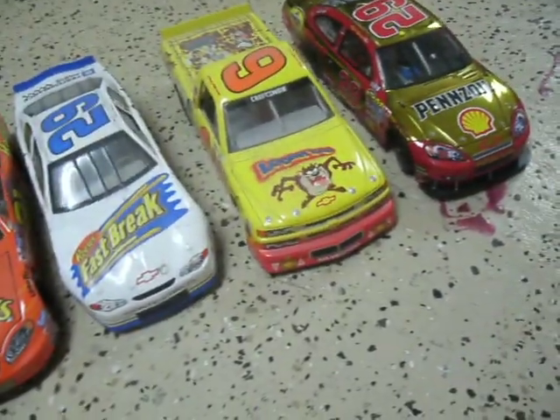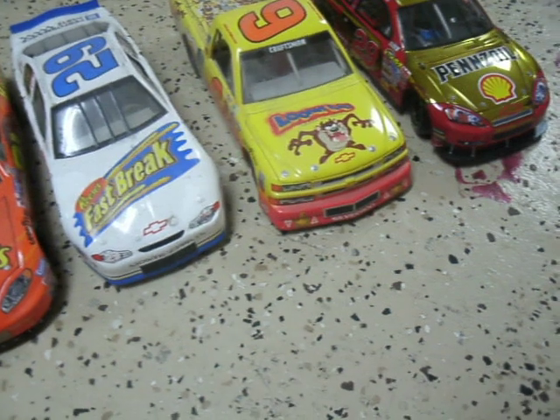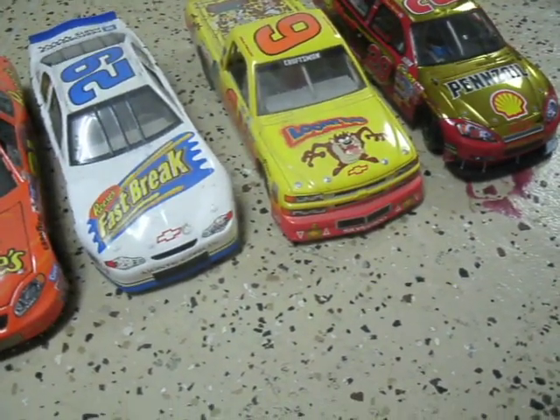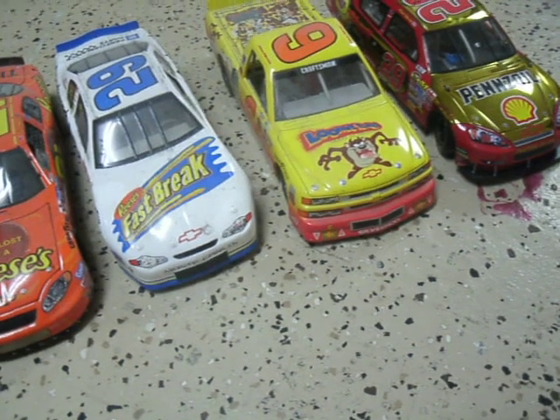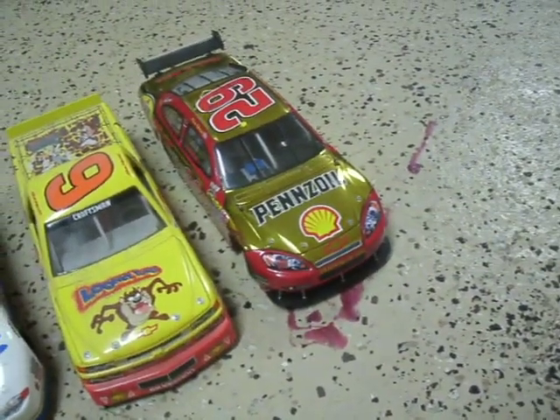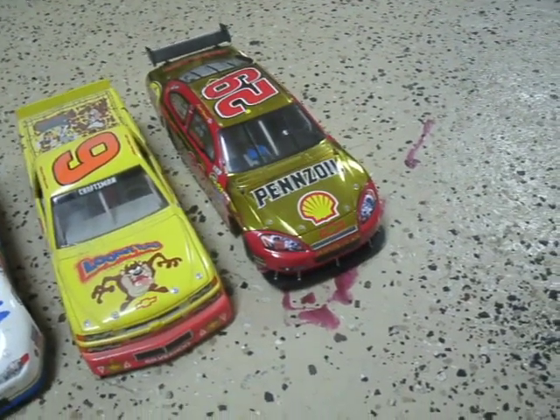His number 29 Reese's Fast Break Chevy, his number 6 Looney Tunes Back in Action Chevy Silverado for the truck series, and then a gold version of his Pennzoil car.